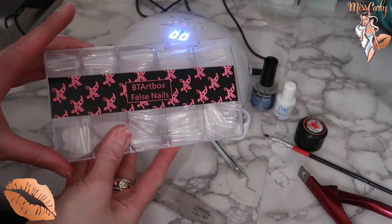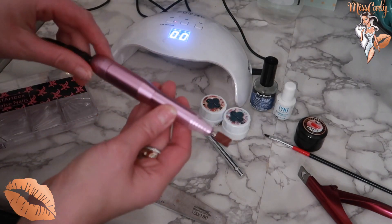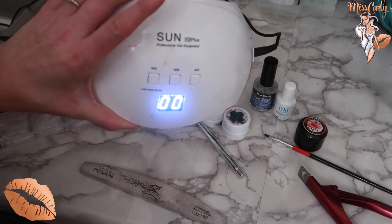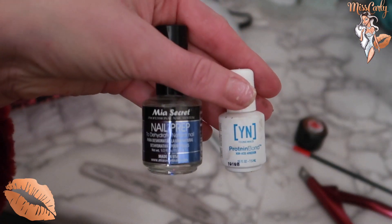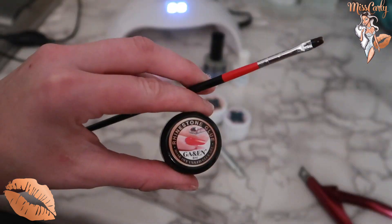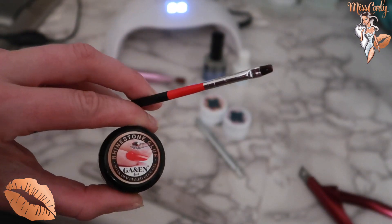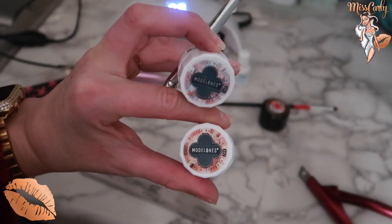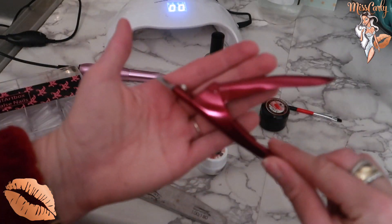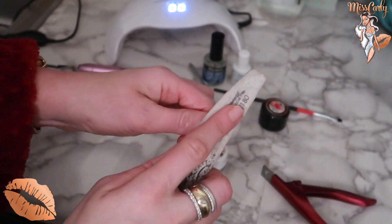All the links are down below for everything. I have the nails, the nail file, the LED lamp, the nail dehydrator and a bonder — very necessary. The star of the show is the resin gel. And then I have these nails I'm actually going to be putting on — they're so beautiful, I can't even handle it. And also a nail clipper if you need it.